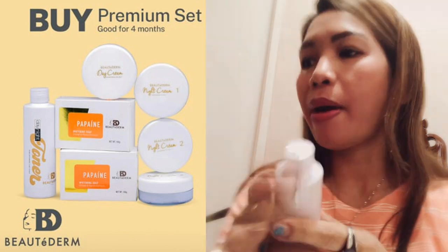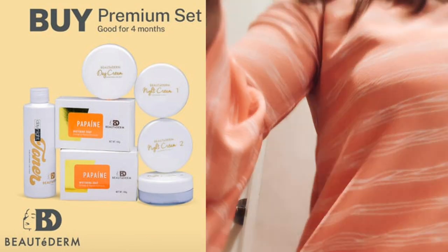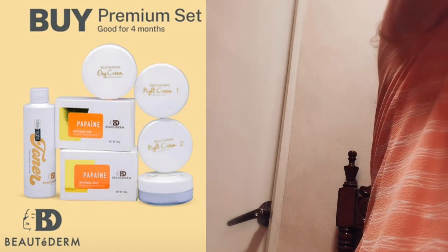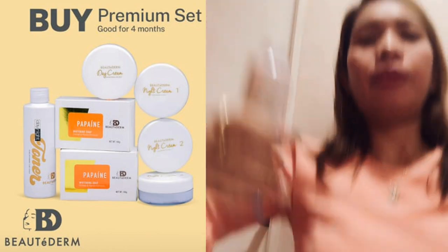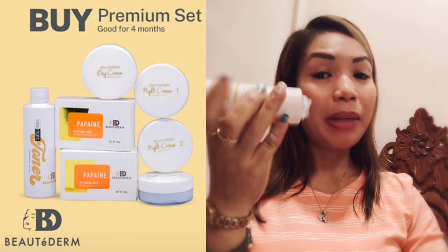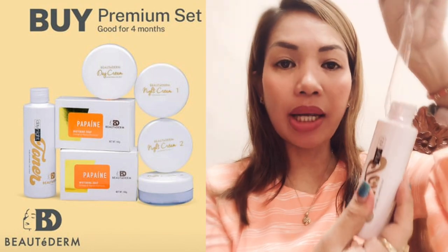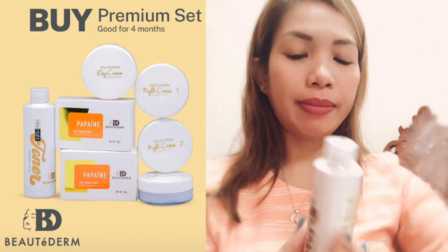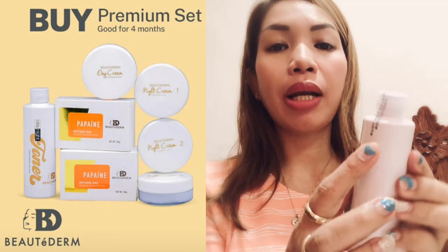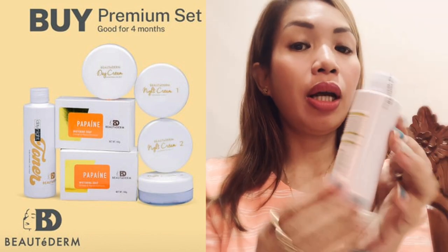Do I need a pair of scissors? Buti na lang abot-kamay lang ang scissors. Dahil matigas siya, kailangan bubuksan pa siya ng scissors. Ganyan siya — plastic. Look at that. Kapag binuksan na siya, meron pa ring nakadikit yung sealed label. Talagang pulidong-pulido ang pagka-sealed niya.